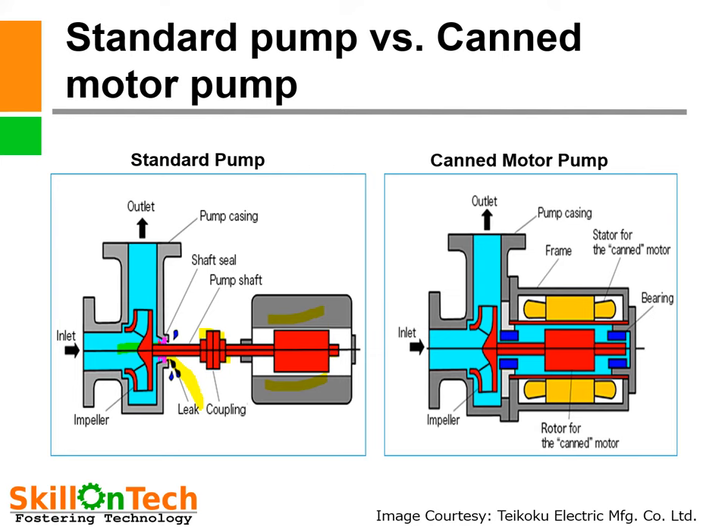In contrast, a canned motor pump is hermetically sealed and nothing can leak to atmosphere. The motor assembly is inside the pump — this is the stator and this is the rotor. The impeller is also inside, and there is no chance of any kind of leak. The same fluid being handled — whether toxic or precious — is also used for lubrication of the bearings. This is the major difference between a centrifugal pump and a canned motor pump.